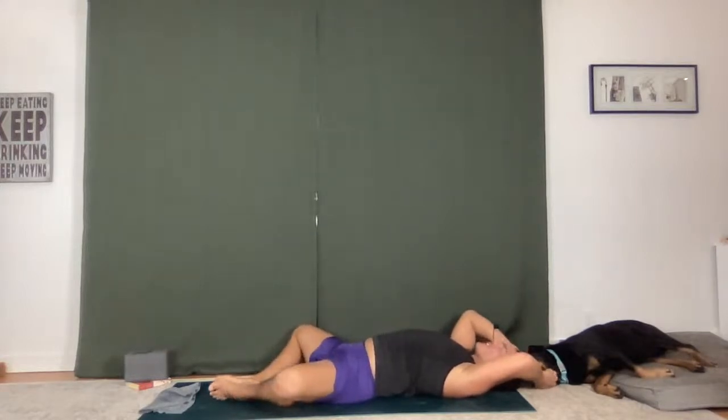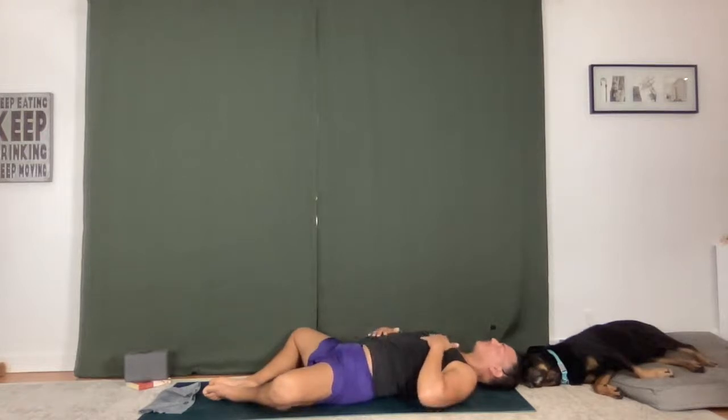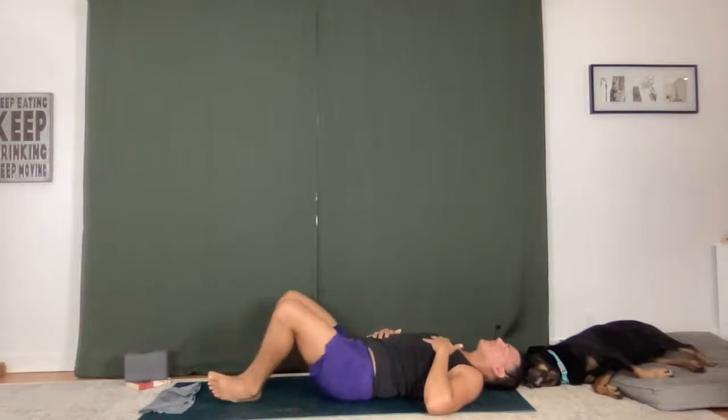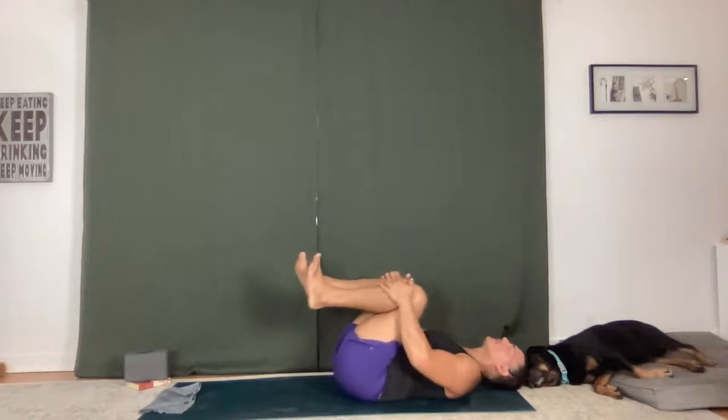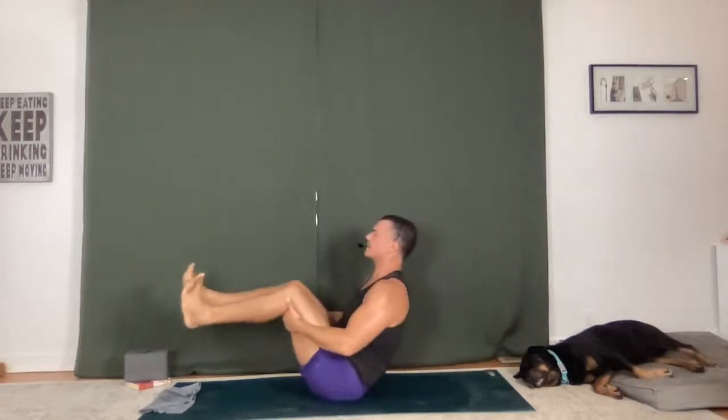Supta Baddha Konasana — soles of the feet together, knees wide. One hand on your belly, one hand on your heart. Take a full inhale. Take a full exhale. Hug your knees into your chest. Grab the backs of your knees, rock front to back a few times, get that momentum going. Come up to Navasana. Five breaths in Navasana, any variation here. You might have the hands behind the knees, or arms and legs can extend. You can do upward facing boat where you get hold of the feet, extend the legs straight up.